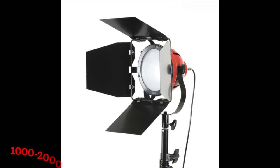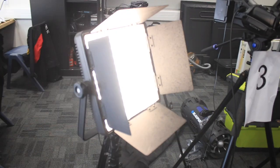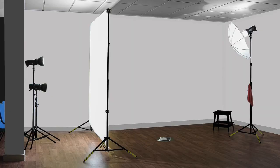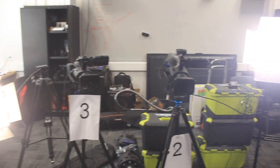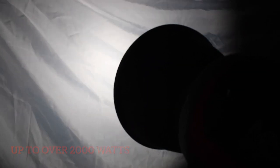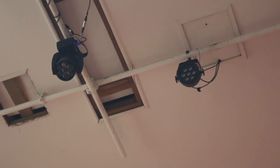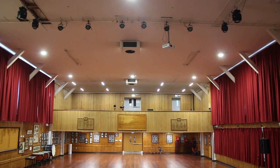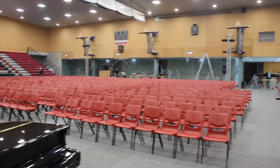Redheads range from 1000 to 2000 watts and are typically used indoors in small spaces to light up a studio or a classroom-sized room. Blondes, the brighter of the two, range up to over 2000 watts and can be used to light up larger areas like a school hall, a school gym, or any large area outdoors.